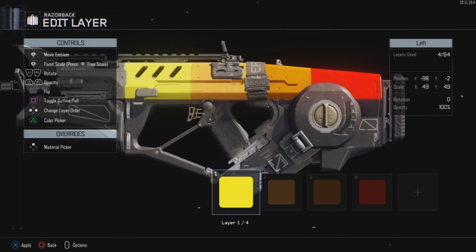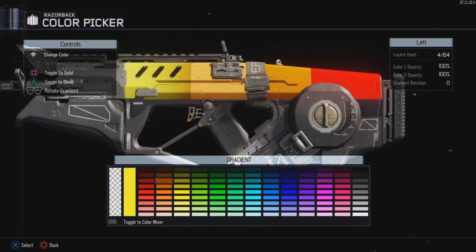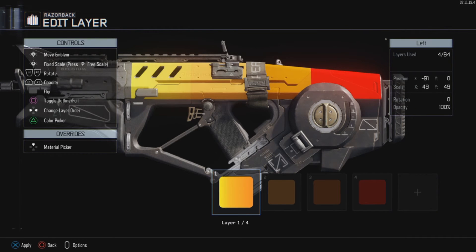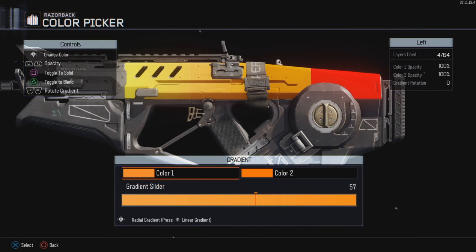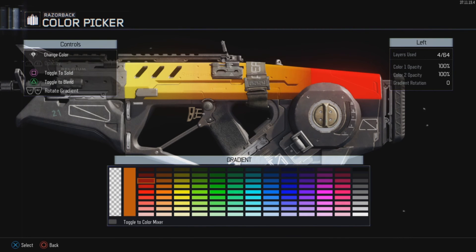Well, you click on the gradient button and then you change the second color to exactly the same color of the square that's to the right of the square you're working on. As you can see, I made the second color of the gradient be the orange color, which is the second. Then do the same for the second square — make the second color of the gradient exactly the same as the square that goes after it — and then do the same with the other squares.